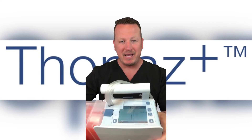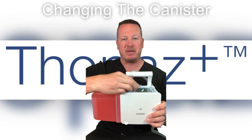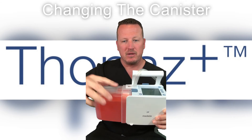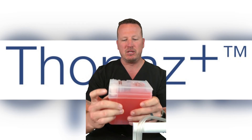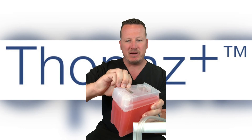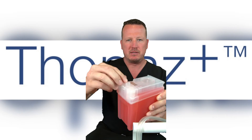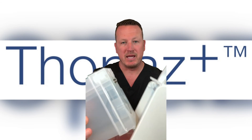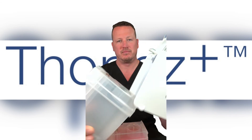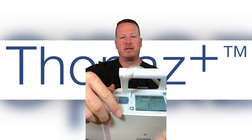When in standby, change the canister by clamping the Topaz tubing. Press the big blue release button to release the canister. Seal the used canister by tearing off the canister seals from the back of the canister and inserting them into the holes. Replace the canister, press On, and unclamp the tubing.